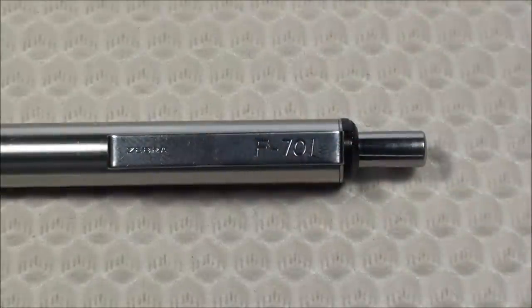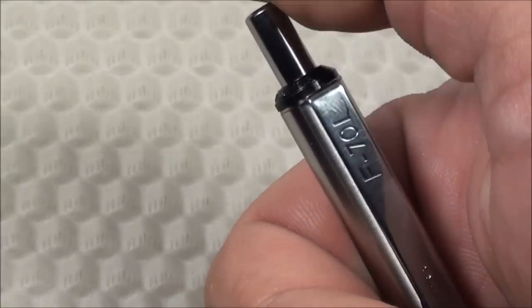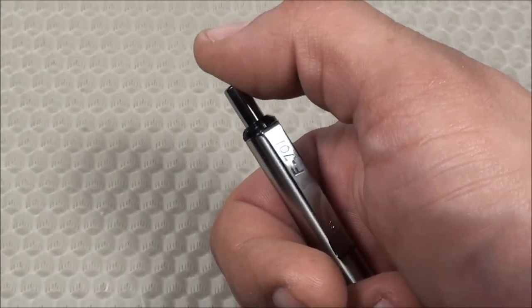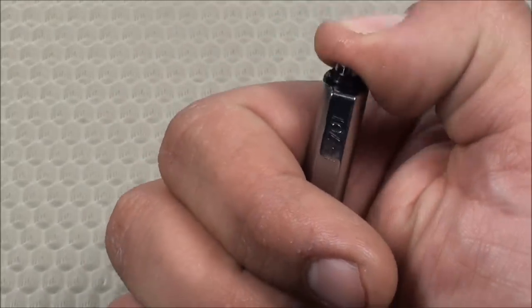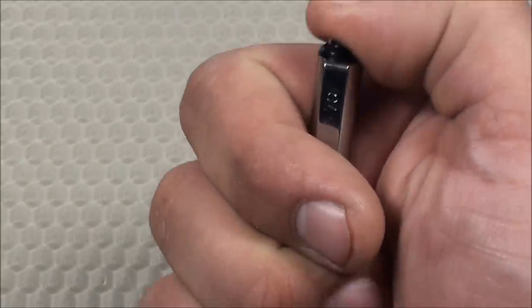The clicking action on this pen is very smooth and very quiet. They advertise it as silent clicking — I wouldn't say it's totally silent, but it's pretty quiet. It has a quiet plunger mechanism that silences the clicking when you retract, and it has a very solid, smooth feel when you're clicking it.